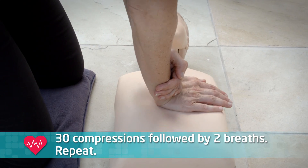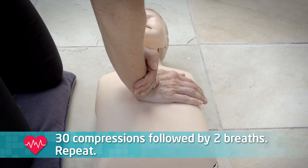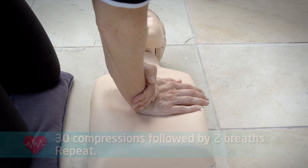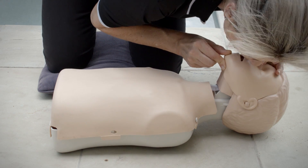And you repeat this until professional help arrives or the child revives. Remember, it's 30 compressions followed by two breaths. If you start to feel yourself tired, get someone to take over, because the longer you keep this up, the better the child's chances are.